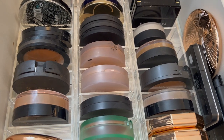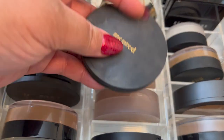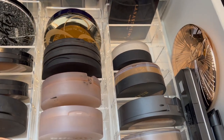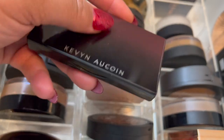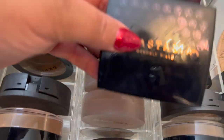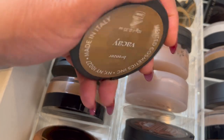I have the Bye Bye Pores powder up there if I need a little something more. For bronzers, I want to try this Bobby Brown powder. I also considered the Kevin Aucoin bronzer, but it leans a little red so I'll leave that alone for now. I'm going to pull my Minted Vacay bronzer — my old trusty, love it to death.